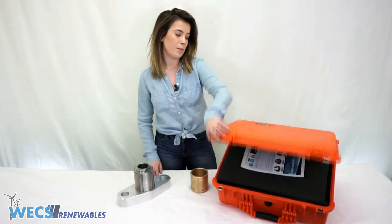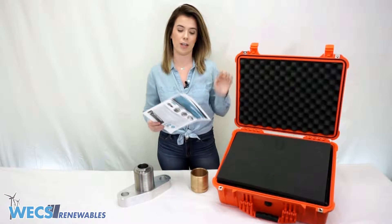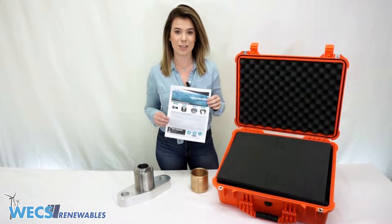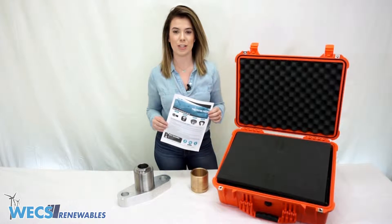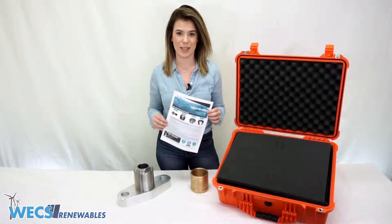When you open up the box, the first thing you're gonna see is a set of instructions, and you're gonna need these instructions for our next video, which is gonna be a step-by-step demonstration on how to use our kit to extract a seized piston.